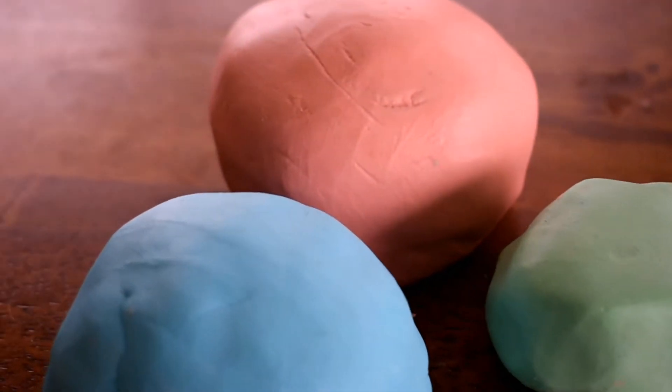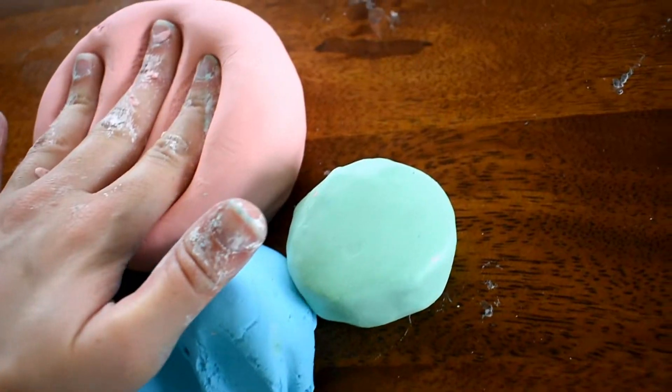Hey everyone, welcome back to my channel! Thanks for being here today. I'm showing you a super simple recipe — just two ingredients — for making this moon dough. It's really fun for kids; my boys love it, so I hope this is a good activity that you can do with your own kids.